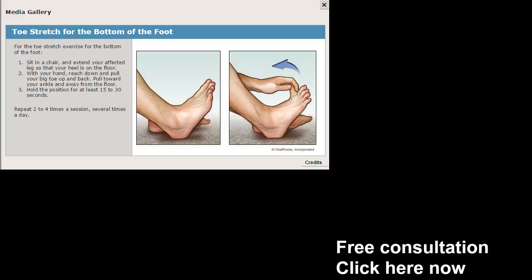The toe stretch is very simple. You're going to grab your toe and pull backwards as far as you can. It helps tremendously — you'd be surprised how much relief you get when you take one toe at a time. Try this toe stretch for the bottom of the feet. You may want to work on the unaffected side as well — it can make a big difference.